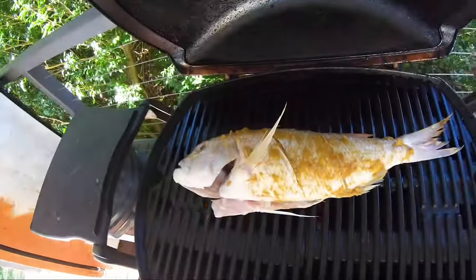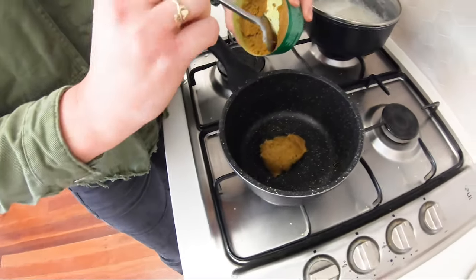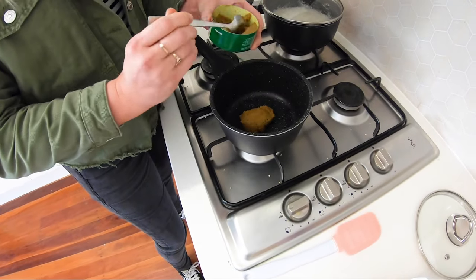The fish is going beautifully on the Weber. Now we have to make a sauce to go on top. This is going to be a super simple sauce - all we're going to do is use the green curry paste that we marinated the fish with, straight into a little pot. We're going to fry that off in the pot and then add some coconut cream, peanut butter to thicken it up, and that is literally it. We have to make some garnishes of course to make it look pretty.